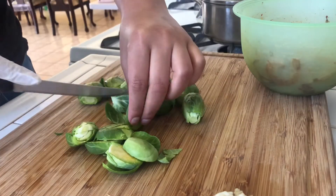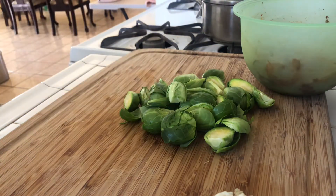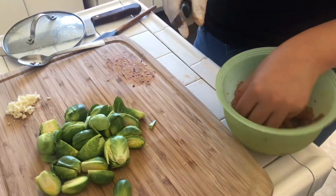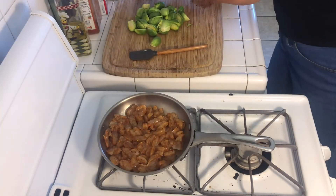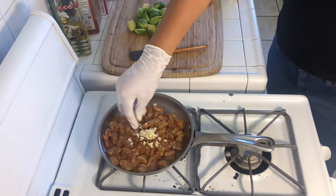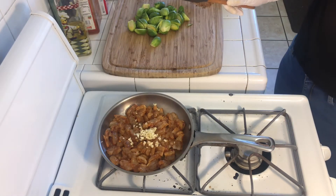For the brussels sprouts — you can use any veggie; I just wanted brussels sprouts today. You could do bell pepper, carrots, broccoli, anything. What you want is what you get in your kitchen — you're the boss in there. Here are my shrimp — look how good that already looks! These don't take too long to cook; in just three minutes they are done.